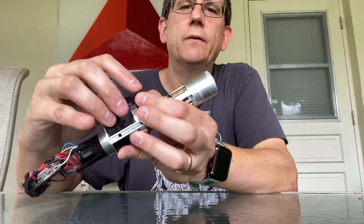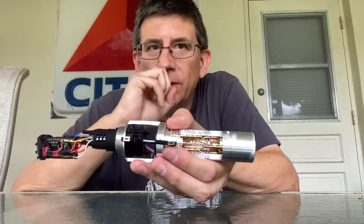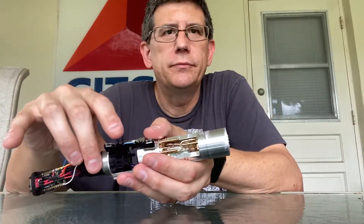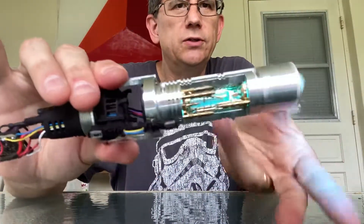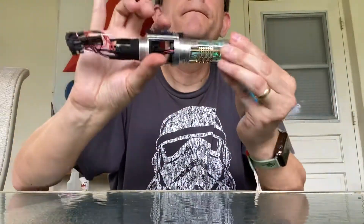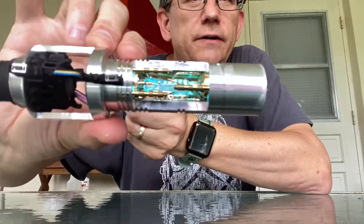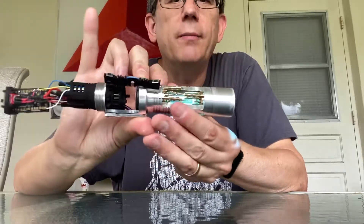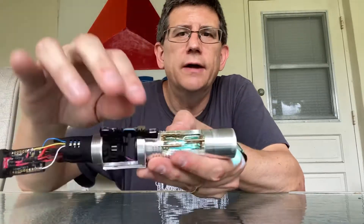That Ahsoka one doesn't seem to work very well — we're gonna have to look at that. I think that's a low battery one. What we're gonna do is upgrade the Profi board and take that one out — nothing really shows up on that one. Here's the original graphics — this is probably the one we'll use. You can see that crystal lights up pretty good; I've had better, I've had worse, but not bad. It's easy enough to replace if we wanted to do a better one, but overall it's pretty good.